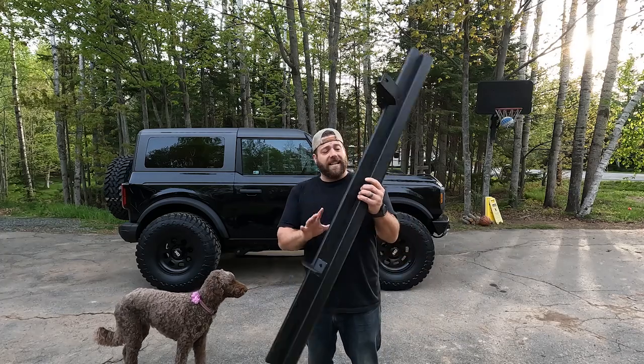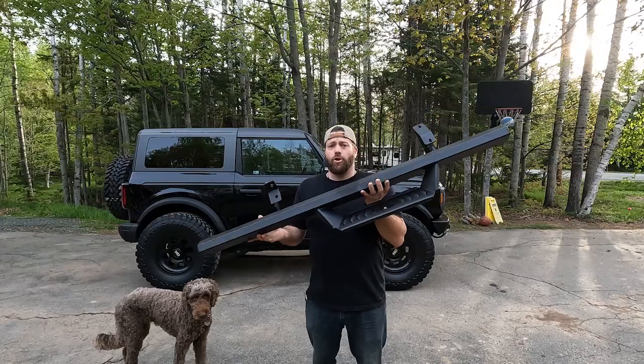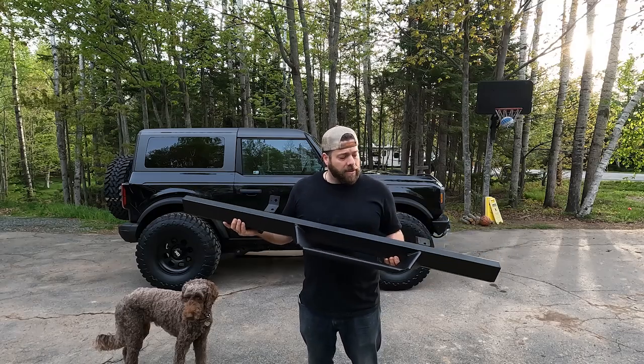Hey guys, Steph here from North Shore Bronco, and in today's video I'm going to be installing the new Rough Country AL2 steps.